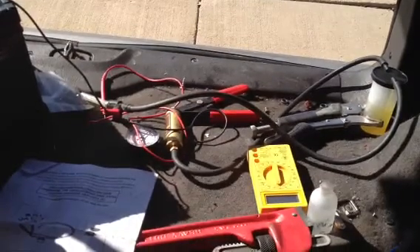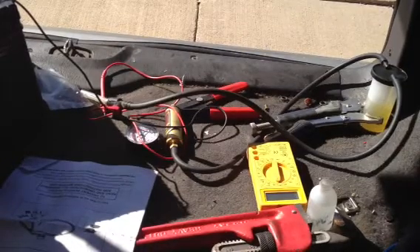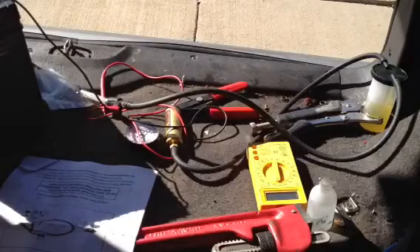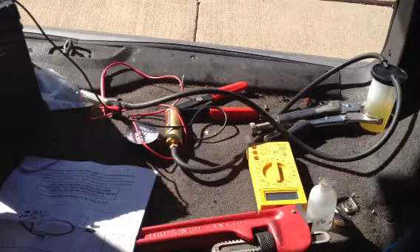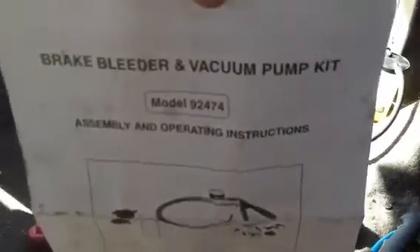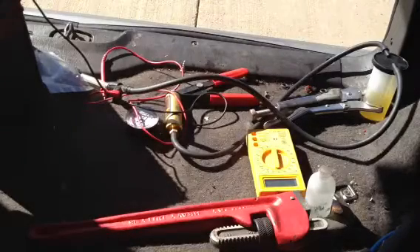Today I'm going to be showing you guys exactly how to flush a fuel injector. Starting off, I went ahead and got some of these Mr. Injector fuel injector rebuild kits, which came with new pintle caps and new rubber grommets. Next, I got one of these brake bleeder kits from Harbor Freight, which only costs about $25, and I'm going to be using it to flush my fuel injectors.